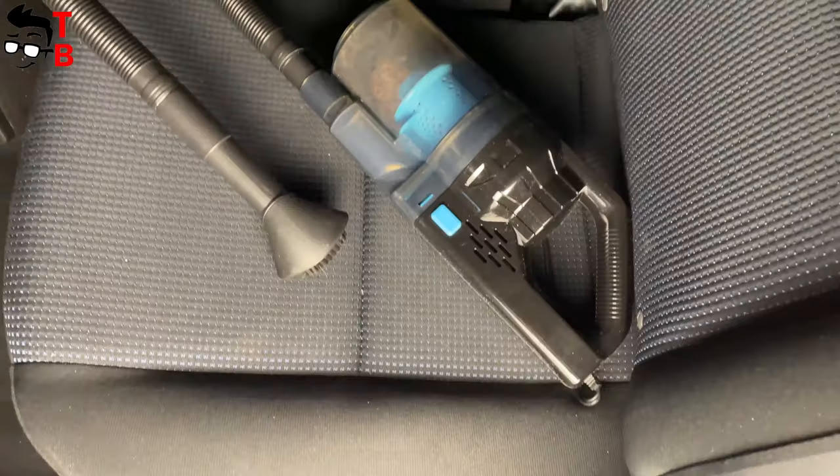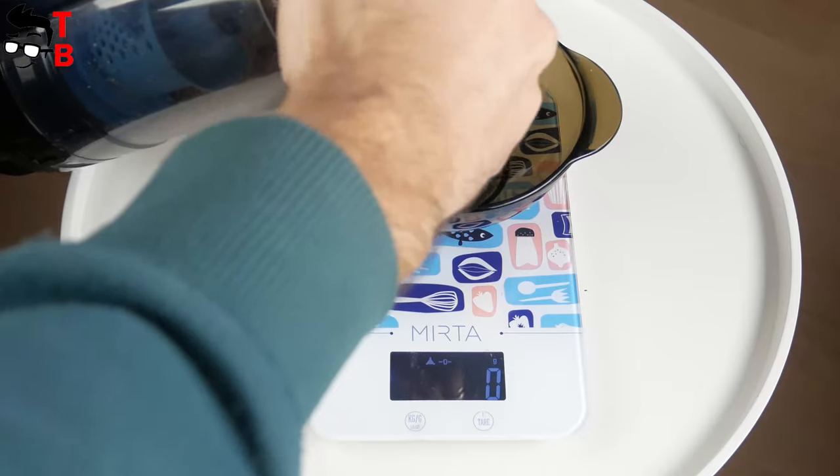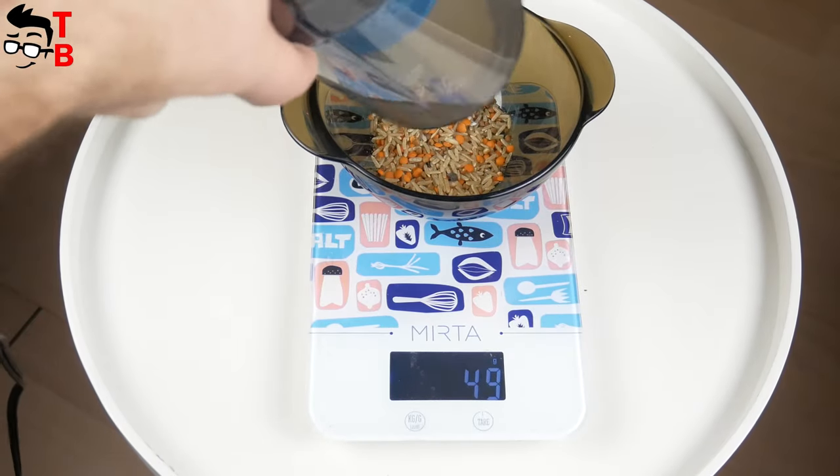So, after 5 minutes of cleaning, the interior of my car is clean. At home, I checked how much garbage the portable vacuum cleaner had collected – 48 grams, so the cleaning efficiency is 96%.